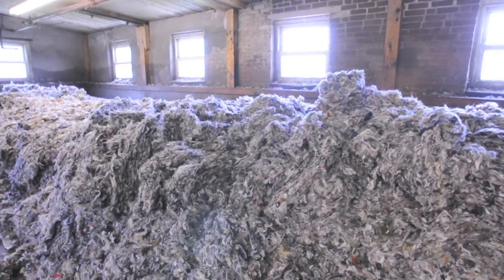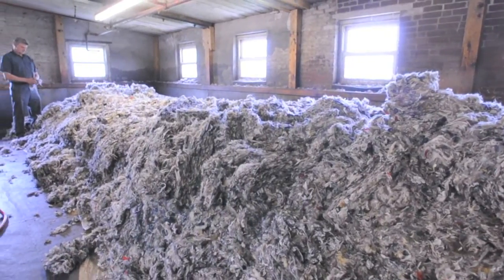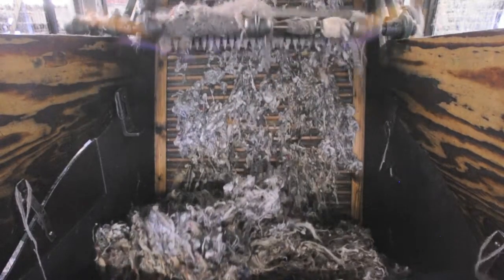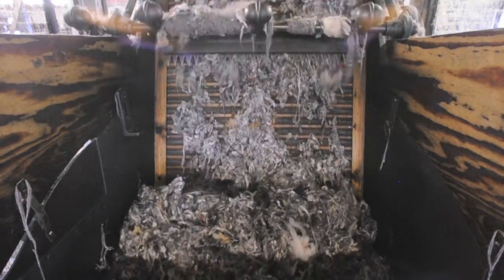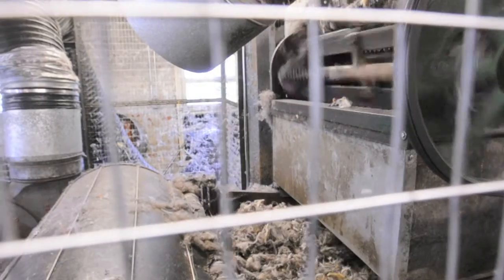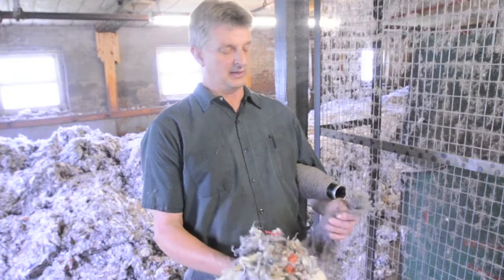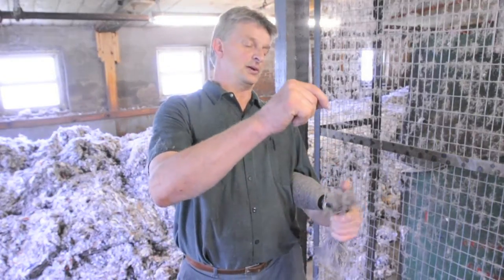This is the picking department where we take these bales of fiber that come into us, we lay them out on the floor, and we apply an emulsion. It soaks overnight. It goes into this picker feed box in a mixing unit, and the mixing unit opens up the fibers and just kind of blends them like your home blender. We take this fiber, and it's all jumbled up, and we're going to card it into a continuous strand of what we call roving.